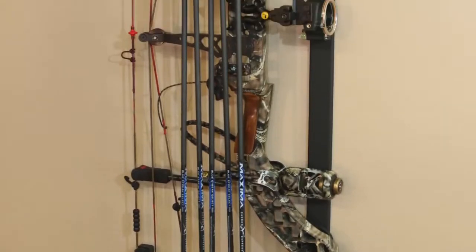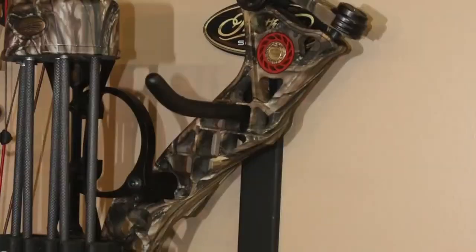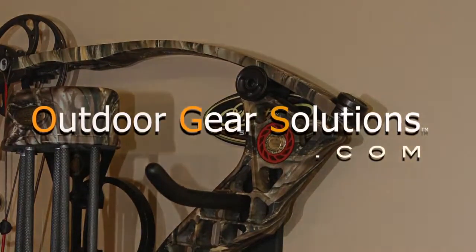Eliminate the stress on the cams, limbs, strings, and bushings and protect your investment. It is time to store and lock your valuable bow the right way with the Bowlock by Outdoor Gear Solutions.